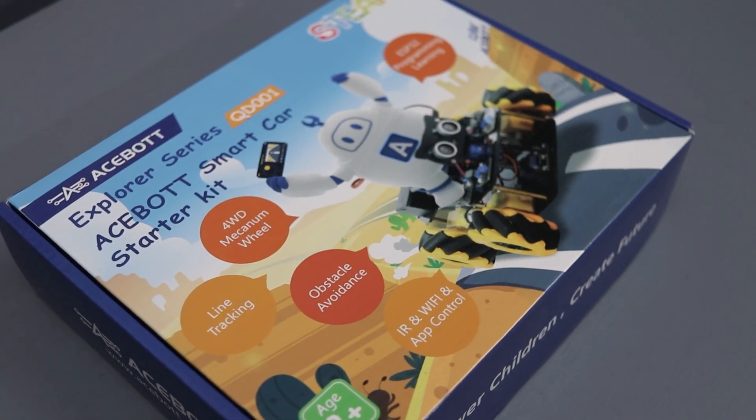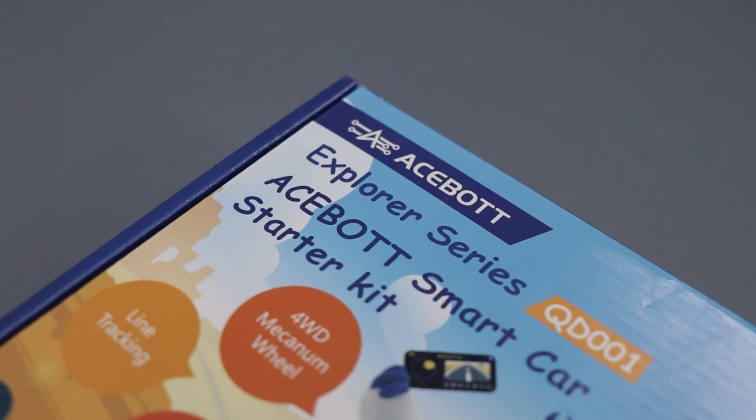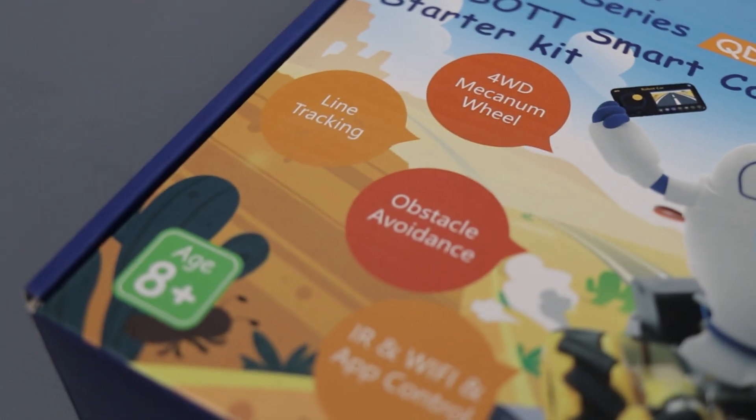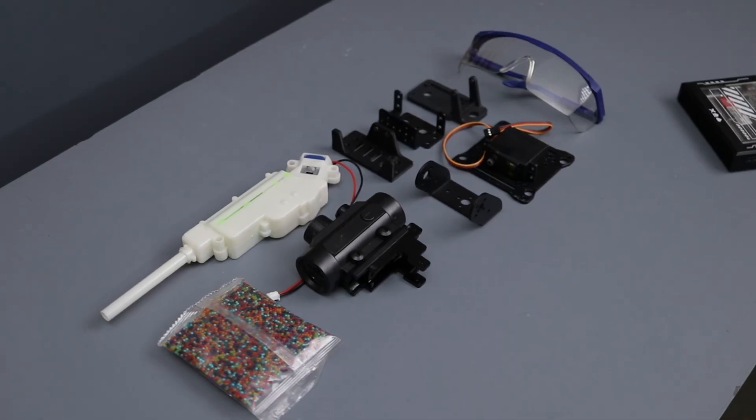Yo what's up guys, today we are checking out this awesome DIY car kit from Acebot. This kit is packed with some seriously cool features: 4 wheel drive with mecanum wheels, app control, and so much more.